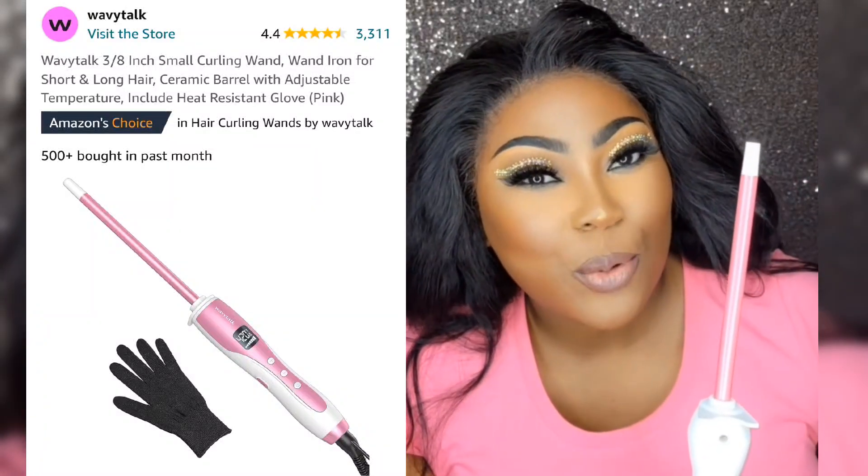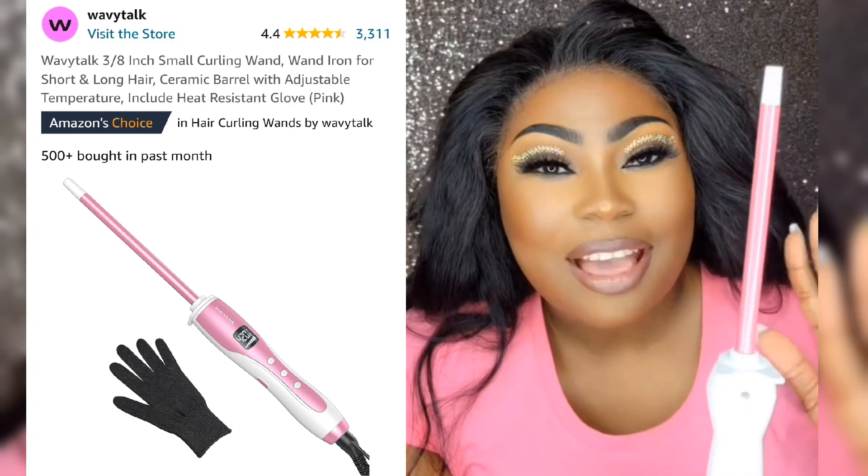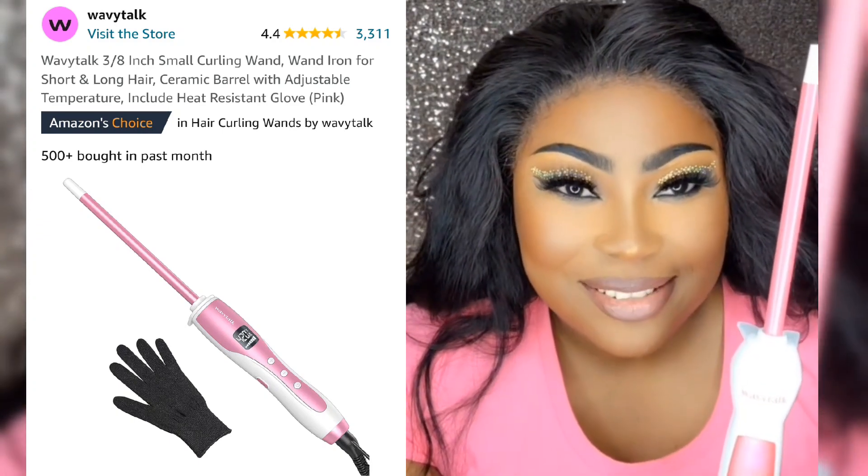These little tiny curling wands give you the cutest curls ever. I got this one from Wavy Talk and I am going to show you how beautiful these curls look.